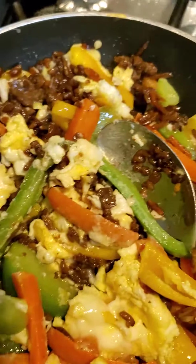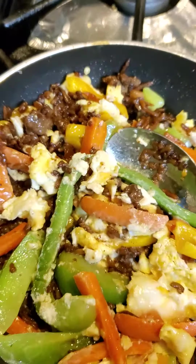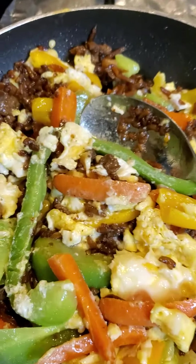And again, I don't put any seasoning because the seasoning is already in the rice. Okay you all, God bless, love you, bye — and thanks again for all the prayers.